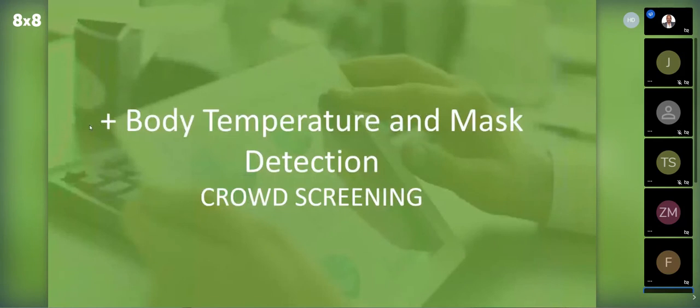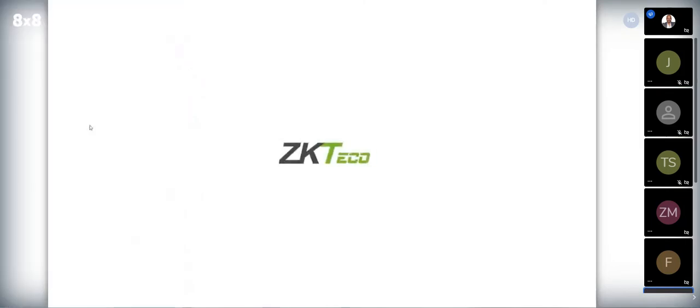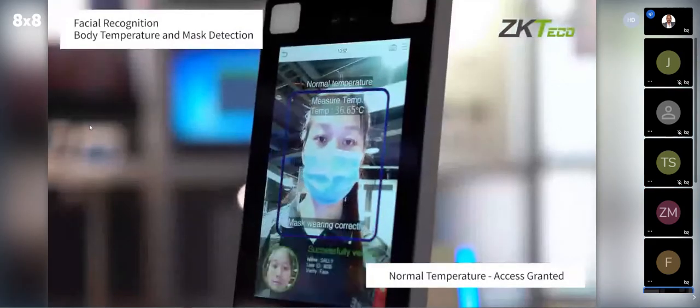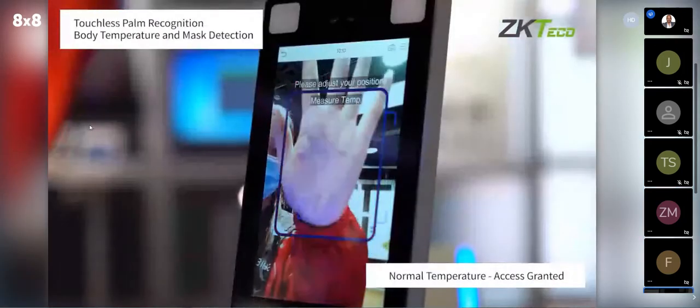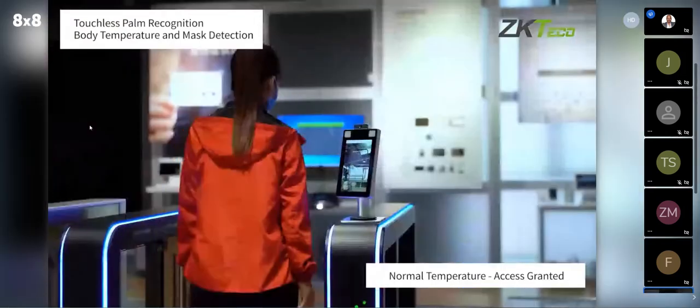Here's a quick 30-second video demonstrating the temperature and mask detection functionality. We see a turnstile with one of our temperature detection readers. Someone walks up, presents their face — they're wearing a mask correctly and their temperature is good, so they're granted access. Next, a person authenticates with their palm on a palm authentication reader, then presents their face, and everything's good, so she's granted access.